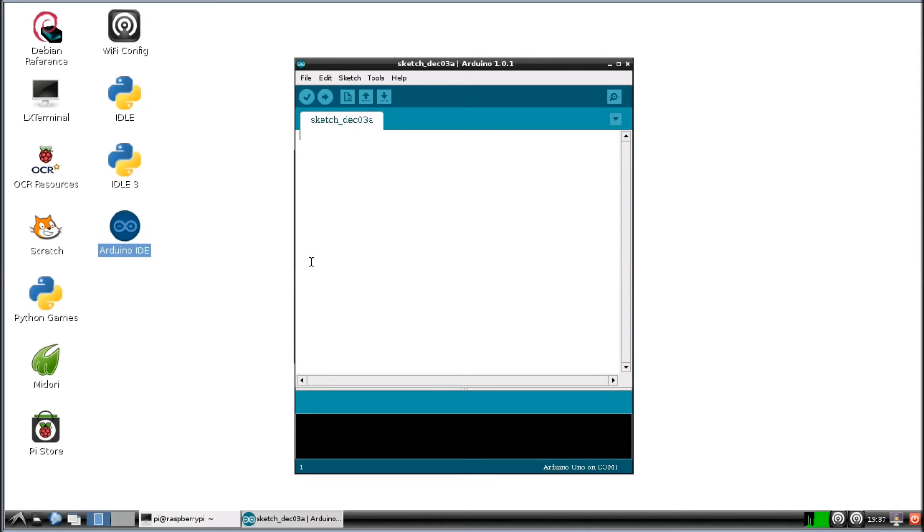And here it is. All right, so the Arduino IDE is installed.